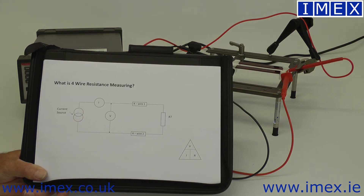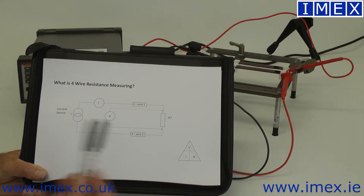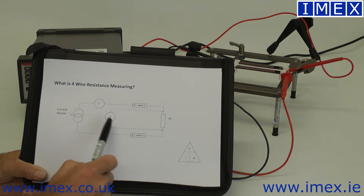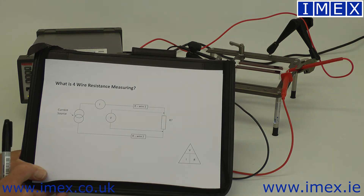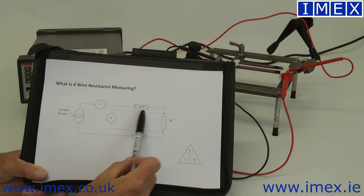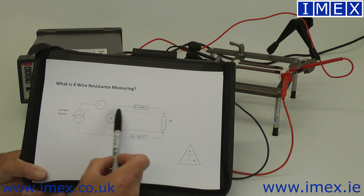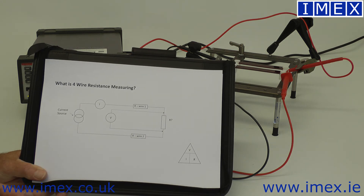So this is where the four-wire method comes in. Basically we've got the same circuit — we've still got our current source, we have current flowing through the load — but rather than measuring the voltage back at this side, we take two additional wires and measure the voltage as close to the device under test as we're interested in. These wires obviously also have resistance, but because the current is flowing through this outer loop and there's negligible current flowing through here, there's negligible volt drop. So we measure just the volt drop across the device we're interested in.